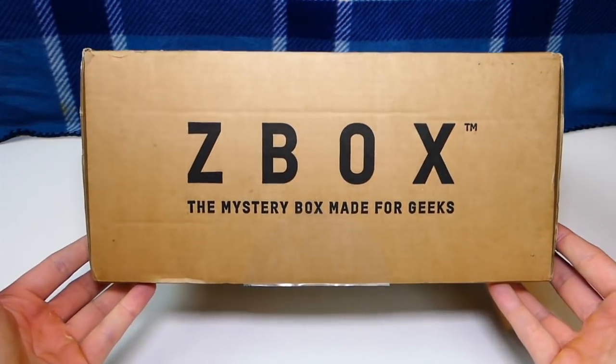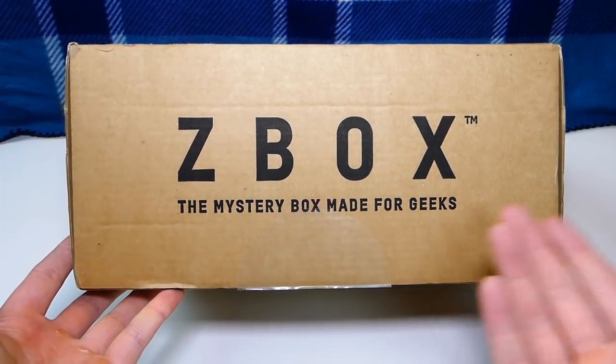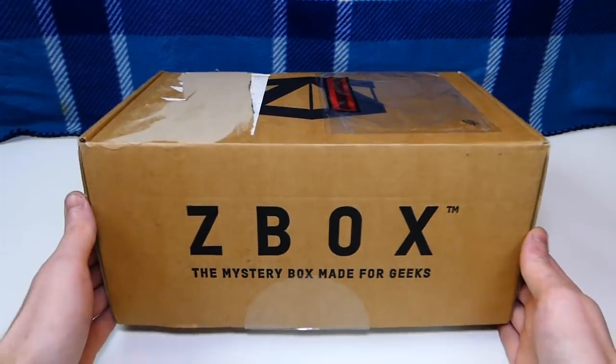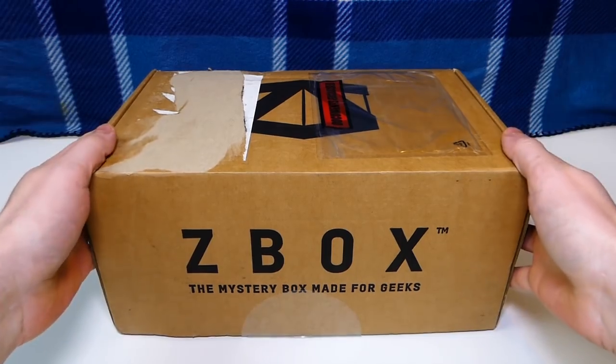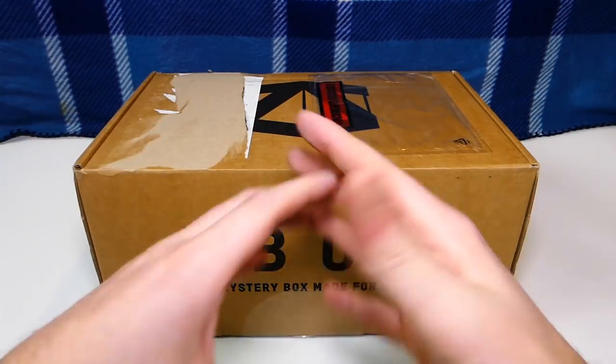Hey everybody, what's going on? Speedy Diver here, and this is Zee Box, the mystery box made for geeks. This is a monthly mystery box that you get every single month if you order it, and this month's theme is classics.